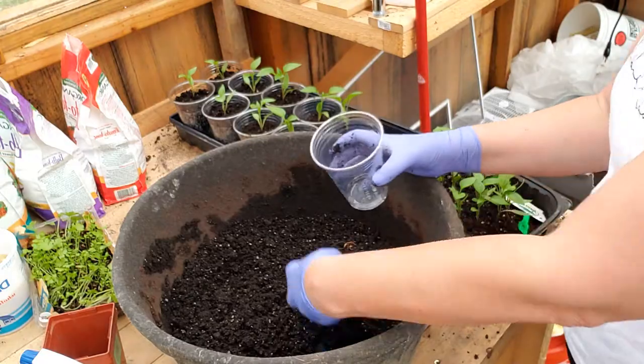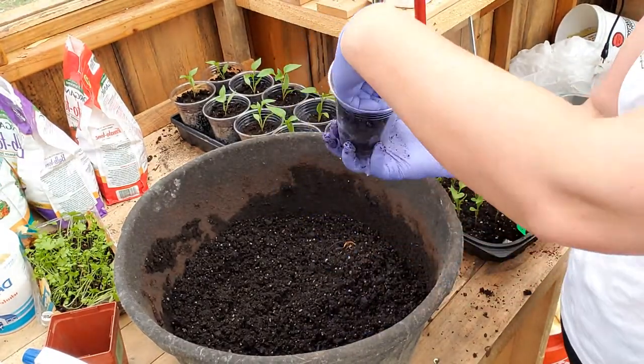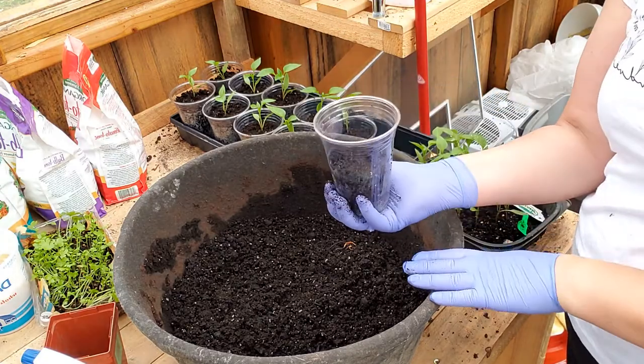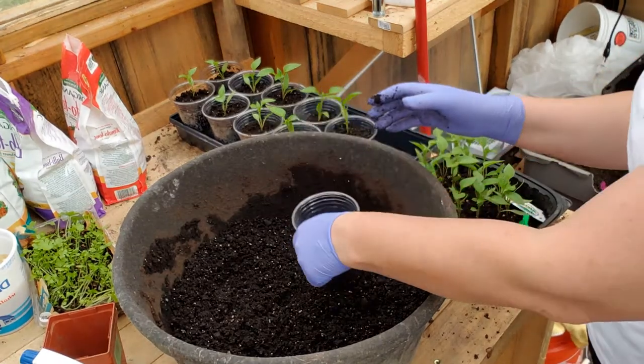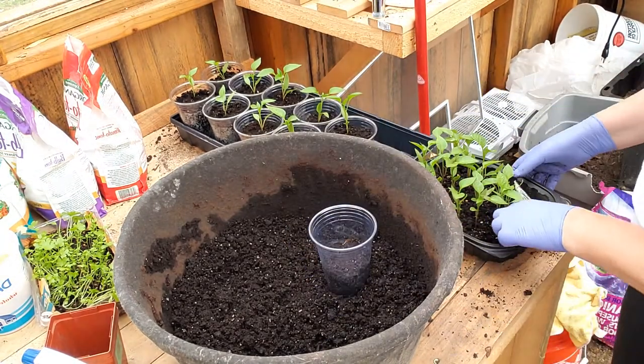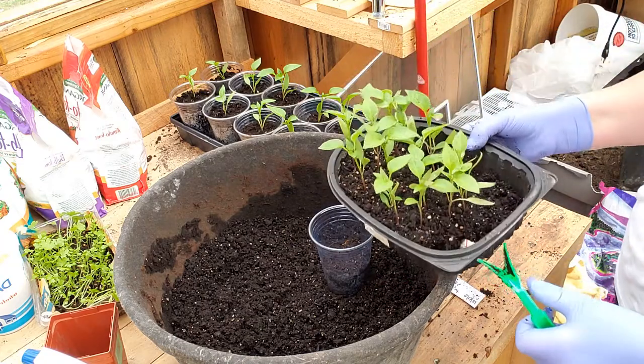Here's my cup — I'm going to fill it up about halfway, maybe a little bit more. I just tap it down lightly because I'm trying to get rid of air pockets that could be on the bottom.